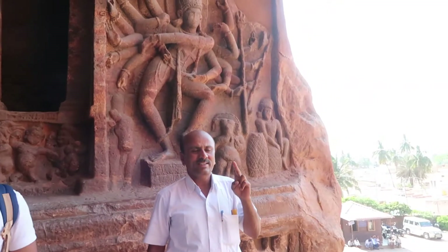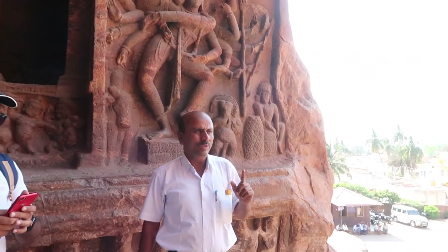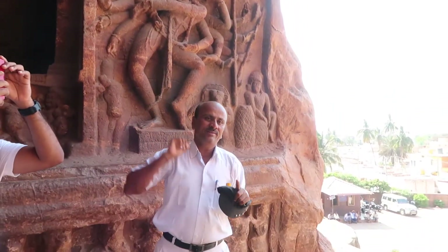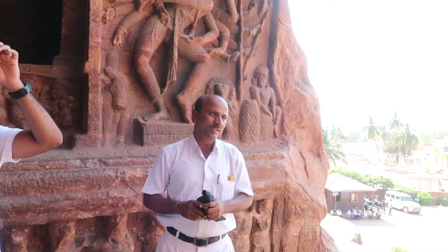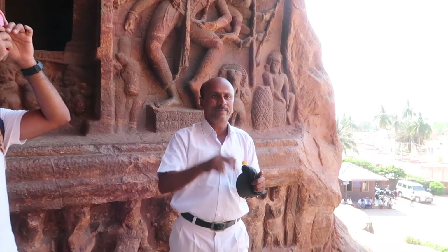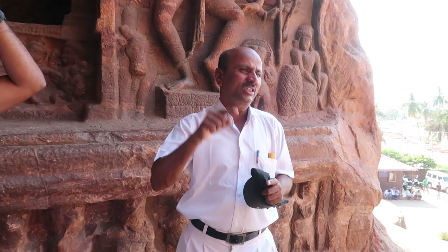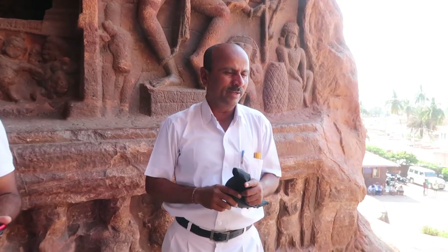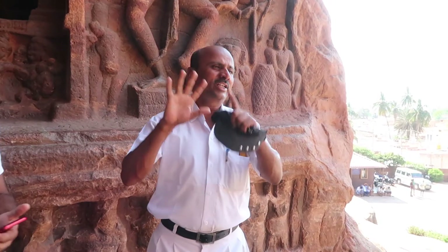1st cave is Shiva, 2nd and 3rd are Vishnu, 4th is Jain, 5th Shiva. Caves also at Karle and Gupar. This is a temple — a Sikh sanctuary built by Chalukya Raja Manglesha, dedicated to Shiva.